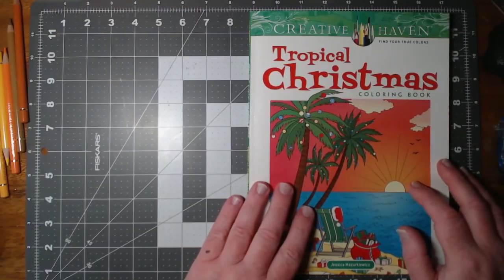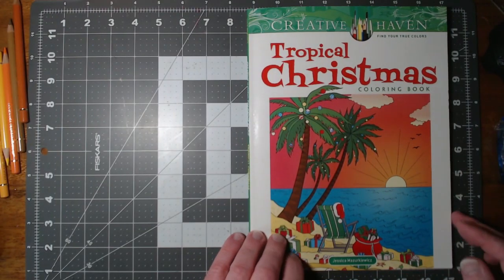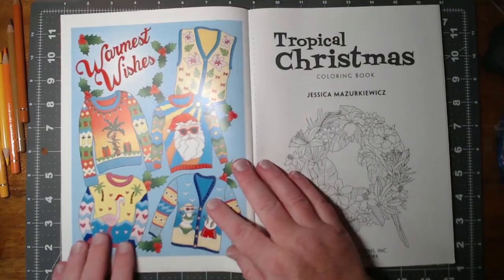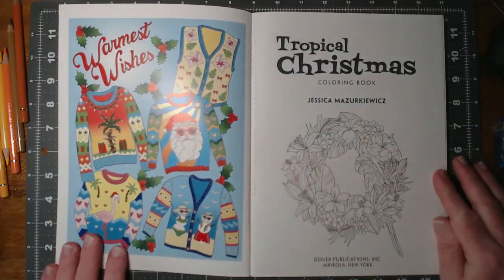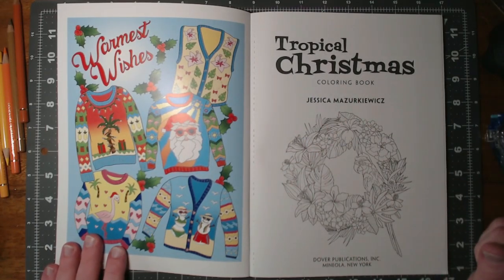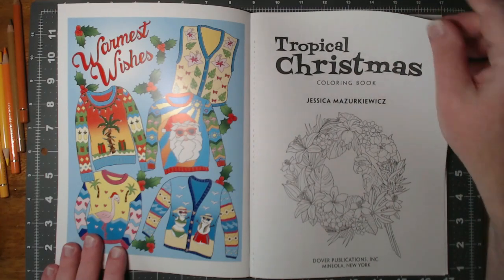Let's take a look at Tropical Christmas by Jessica Mazurkiewicz. I like this part — it reminds me of Magical Jungle by Johanna Basford, but it's got a lot of potential.